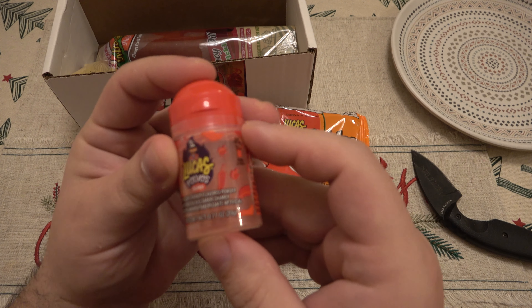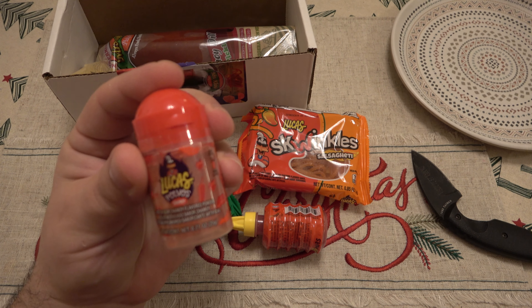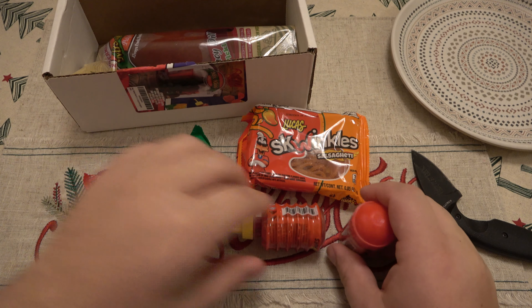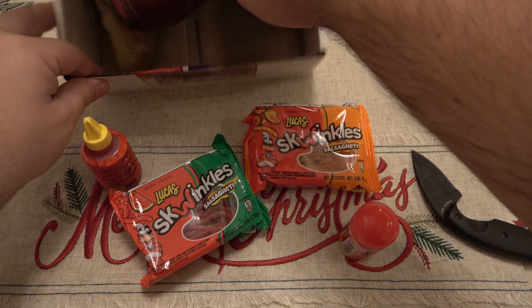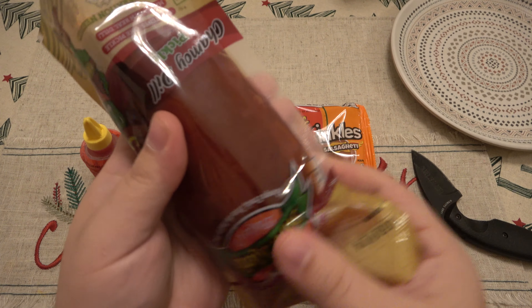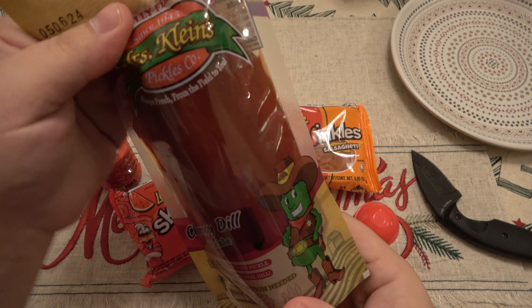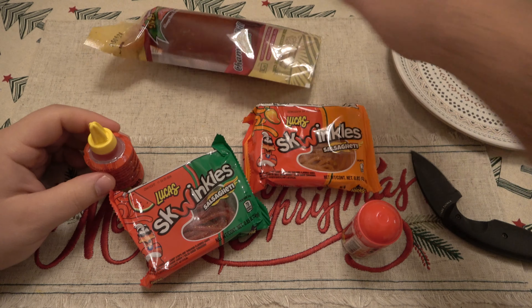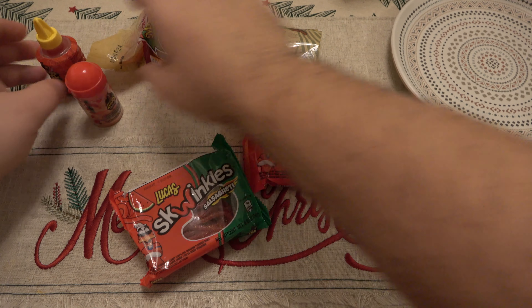Sweet and sour Chamoy flavored powder. That's it. And then of course — dun dun dun dun dun dun — we have our Chamoy pickle. Alright, and sauce. So where do we start?